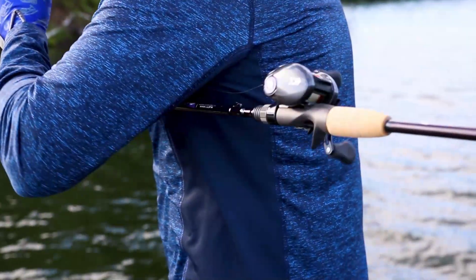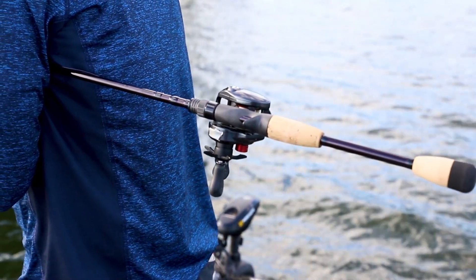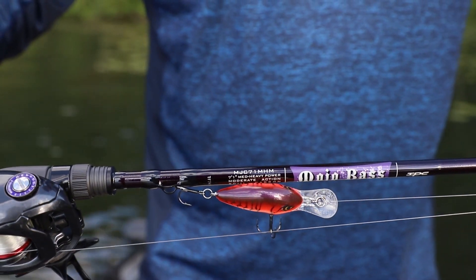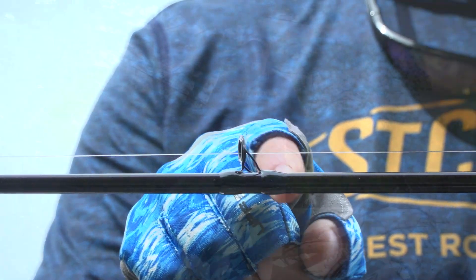When you have total control in the manufacturing process like St. Croix does, great things happen. These rods have to be slowed down just enough in deflection to maintain your accuracy and feel, but keep them pinned up all the way to the boat. Folks, these rods are the next generation in Mojo, also featuring the Keegan Master Hand 3D guide platform — the perfect layup for these blanks.